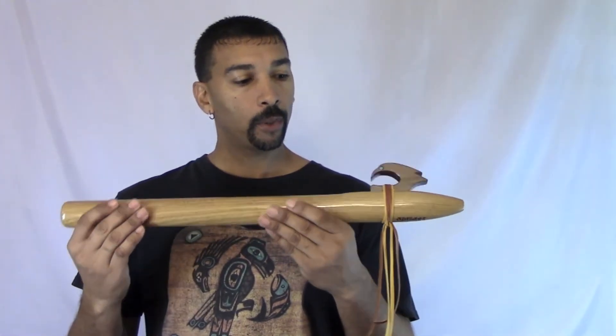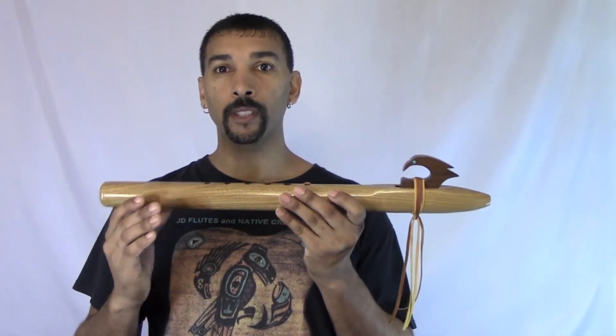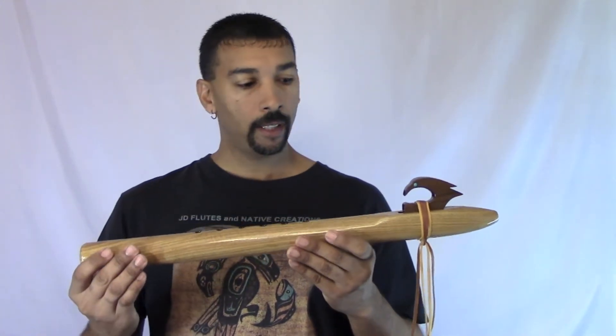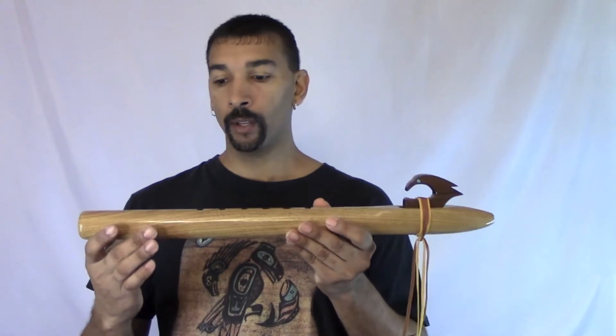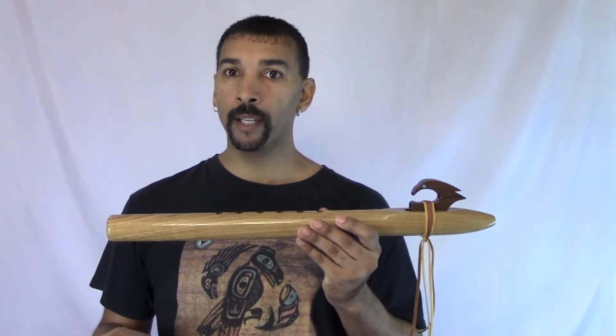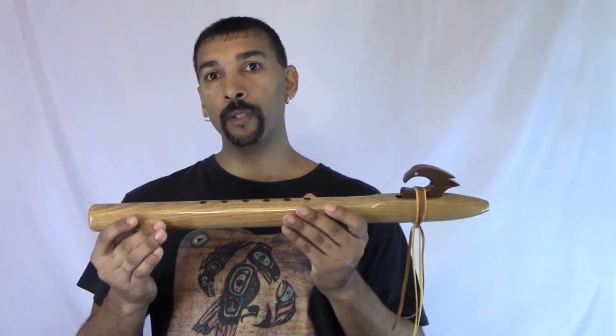The way you have to play this particular flute, you have to play it with the softest breath. The way I've made the internal design on this flute, it's made for someone who can't hardly breathe, or who likes to just use very little breath to play with no effort at all. And if you blow it too hard, it'll blow into an octave.